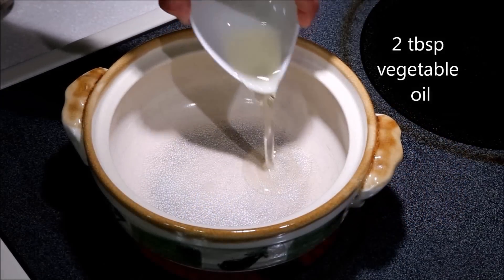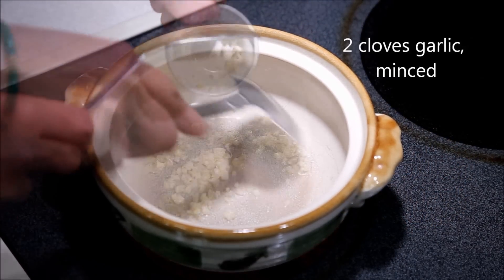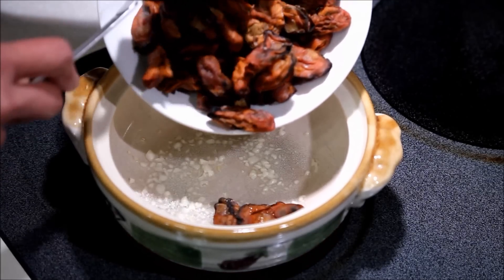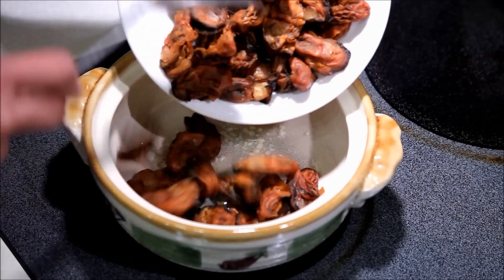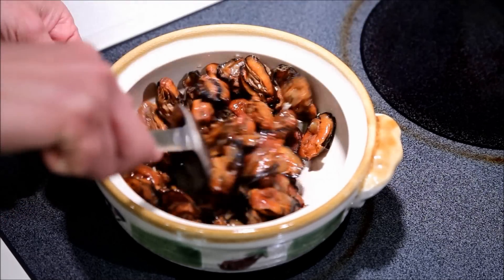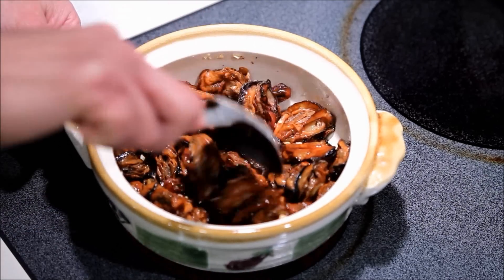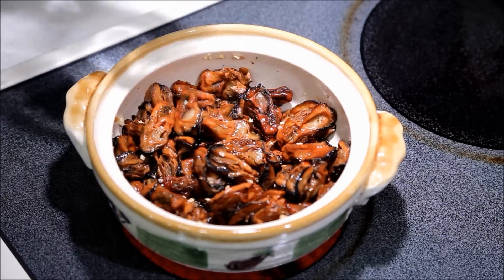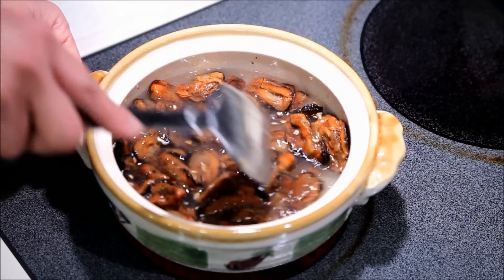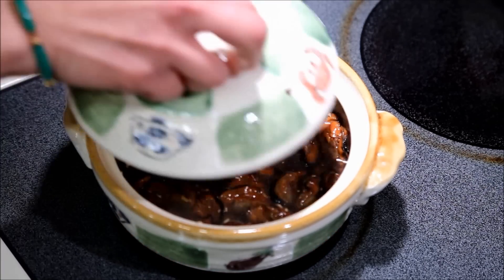This is two tablespoons of vegetable oil and two cloves of minced garlic. Now we are going to add in our oysters and just coat them with oil. Now I am going to pour in one and a half cups of water.